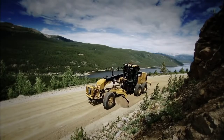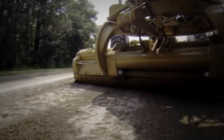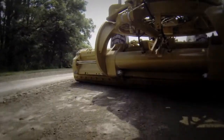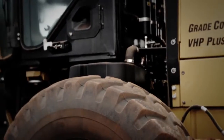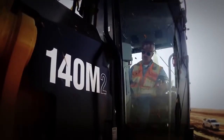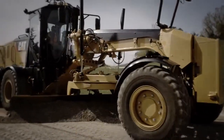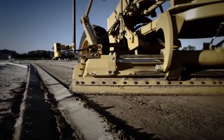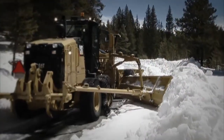Choose joystick controls that are easy to use and easy to learn, regardless of the operator's skill level. Advanced control joysticks come standard on machines equipped with Cat Grade Control, they're optional on AccuGrade-ready products, and they can be easily retrofitted to any M-Series grader you're already running. Ask your Cat dealer about advanced control joysticks for any M-Series motor graders — hands down, the simplest, most efficient motor grader controls we build.